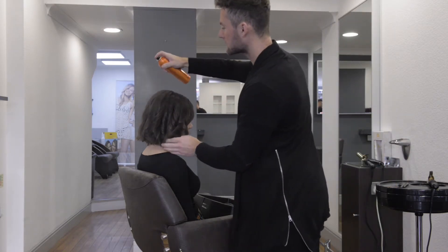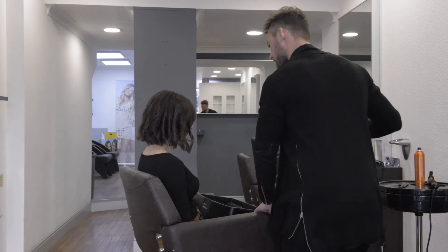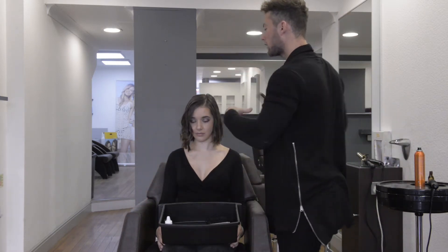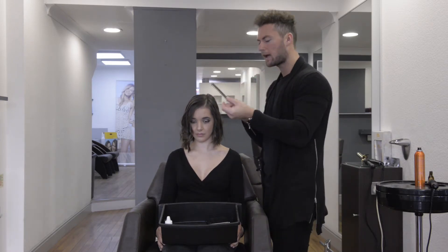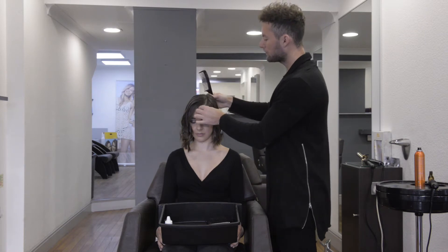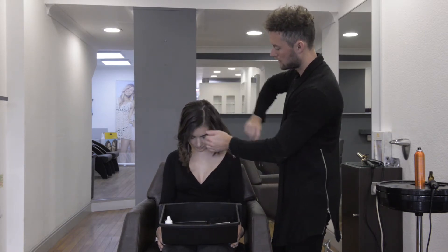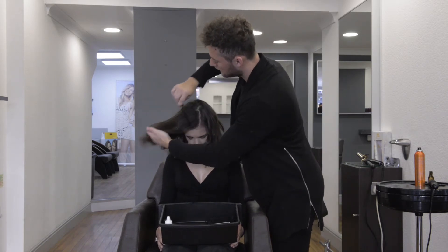One last final spritz. And then you can even use the paddle brush, if you want a softer feel to the hair, or a wide-tooth comb. Literally just comb through all of the waves.